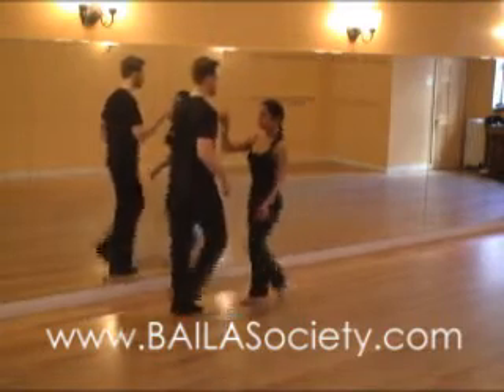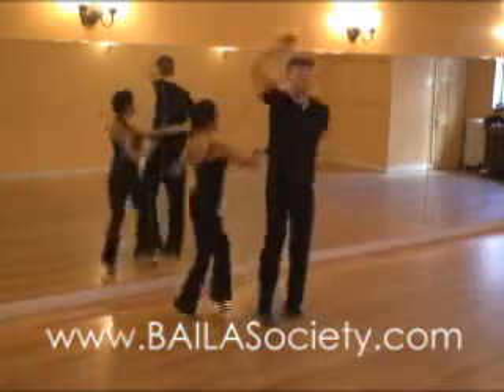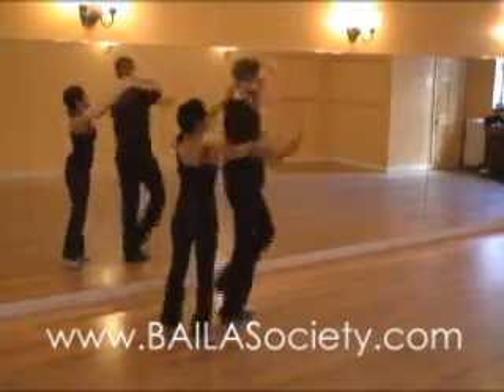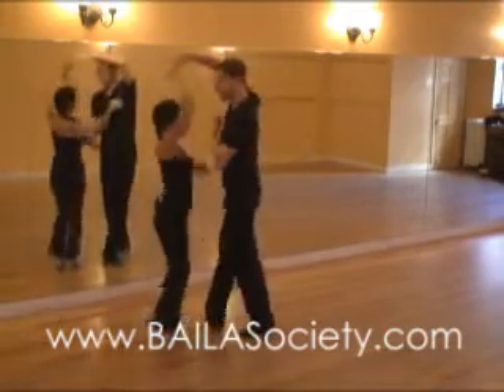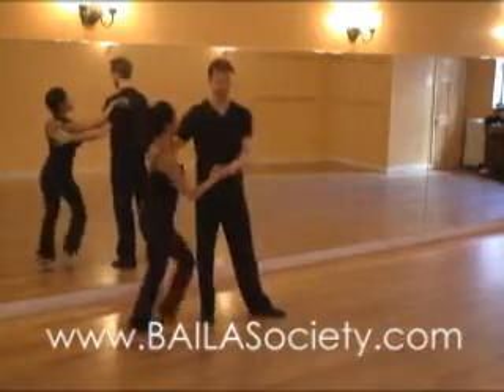So from this side, let's show the full figure from start to finish with counts: one, two, five, six, seven.